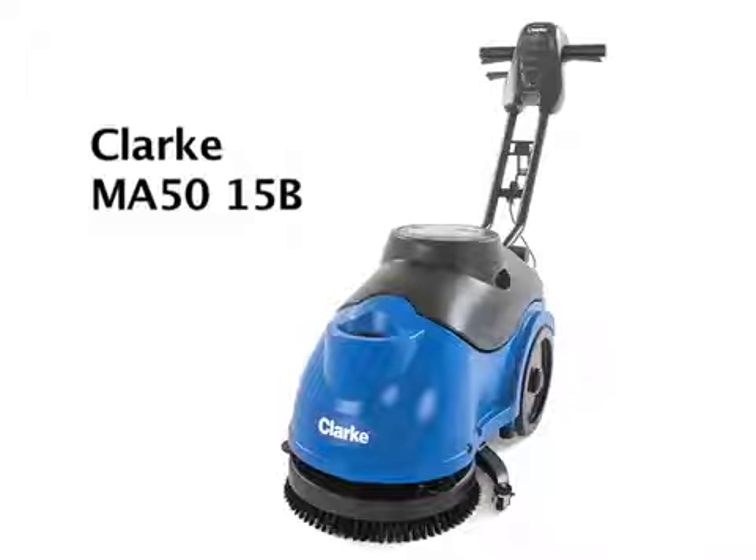Your facility will be raised to a new level of safety and cleanliness, and your operators will thank you. Contact your local Clark dealer to see the MA50-15B in action at your facility and take your cleaning to the next level.